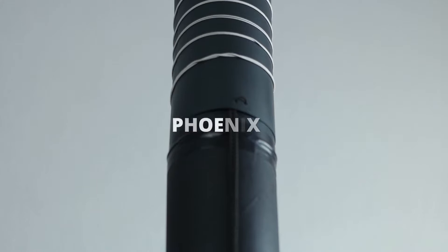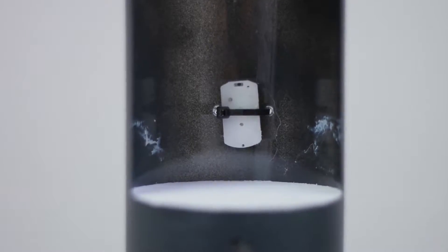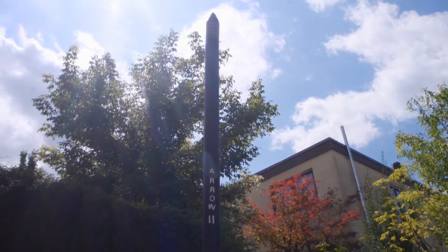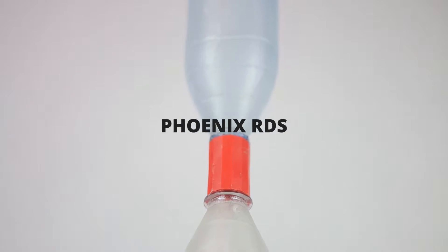The first system we want to show you is called Phoenix-6. It's the latest version of our Phoenix parachute side deployment system and is optimized for rockets with a single large pressure vessel. For rockets consisting of multiple pressure vessel segments, we recommend building a Phoenix radial deployment system.